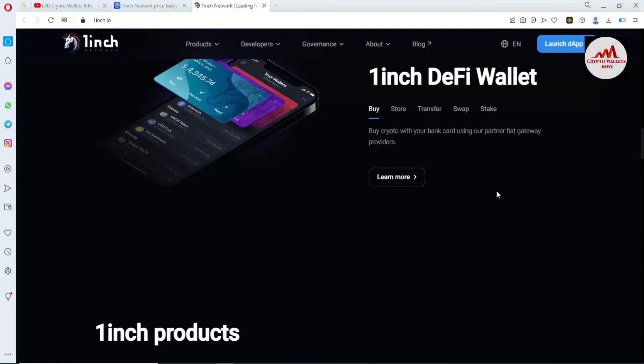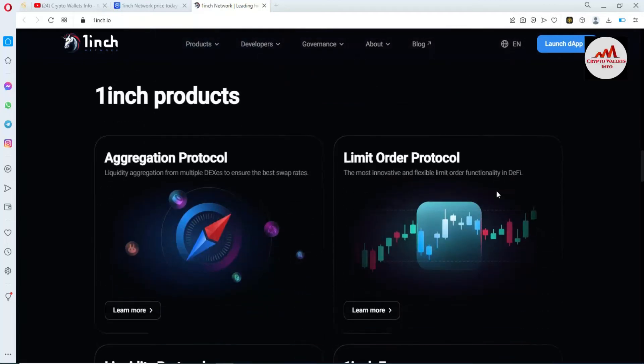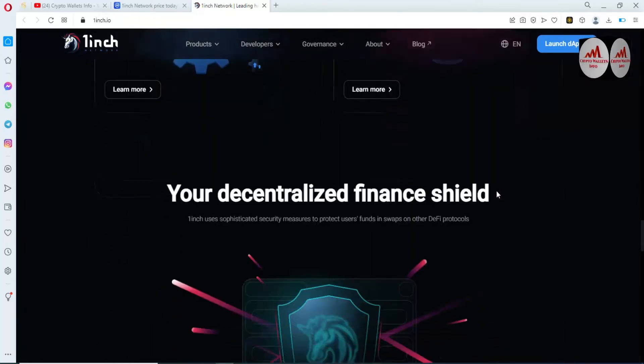You can buy crypto with bank cards using their partner fiat. 1inch also has limit order protocols. With 1inch Earn, you can stake your coin on this website or pool.